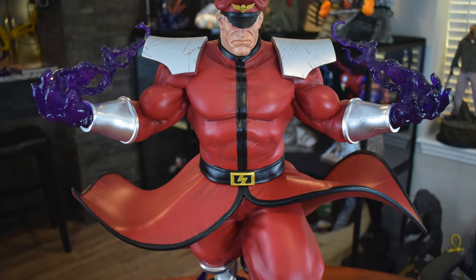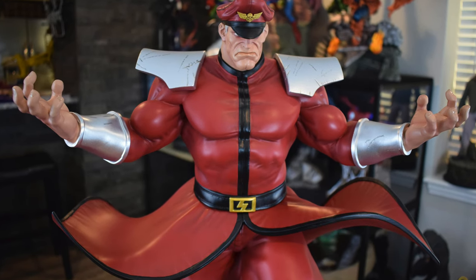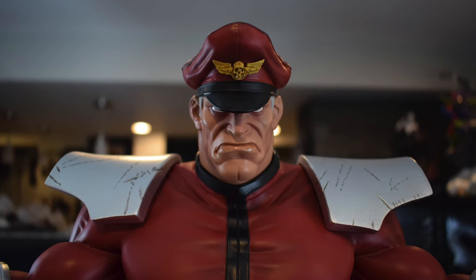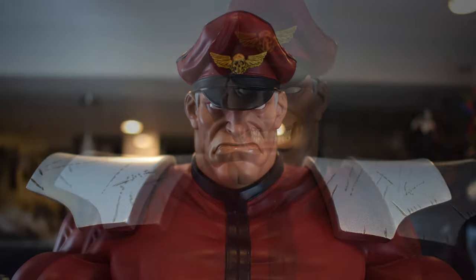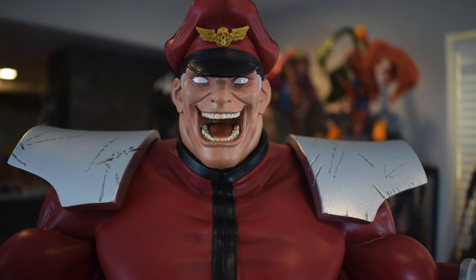The differences between the exclusive and the regular: the exclusive version has these hands where his power is just kind of draining out of them, whereas the collector's regular edition has just normal hands in the same position. The exclusive actually comes with three portraits as opposed to just the one that the collector's edition has. Here are the three different portraits: the first is mouth closed, kind of a badass — they all have whited-out eyes. The next has his mouth slightly open where he's gritting his teeth, and I think this is probably my favorite for display. And the last is kind of the evil sinister laugh.